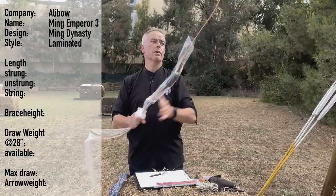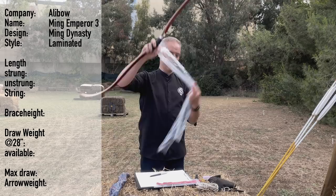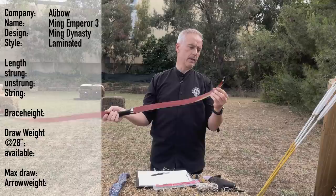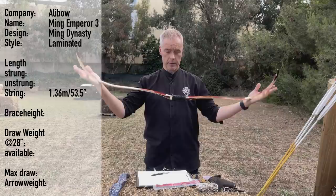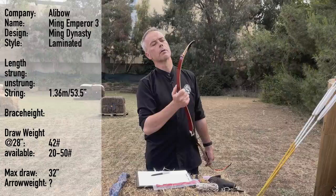You get a nice sleeve, a bow, and a string. Now the description. Look at this pretty color. The string length is 1 meter 36, which is 53.5 inches. You can have this bow from 20 to 50 pounds. The max draw is 32 inches, and this bow is 40 pounds at 28 inches.